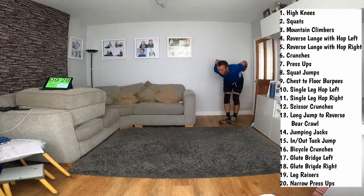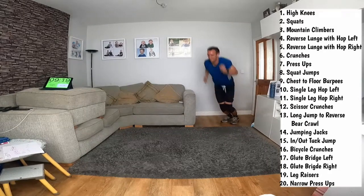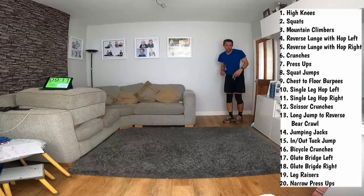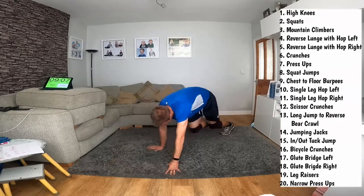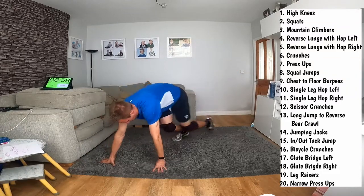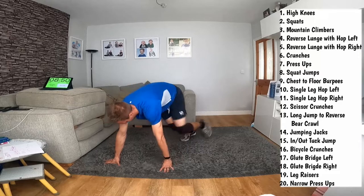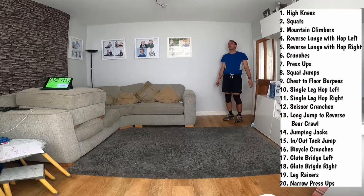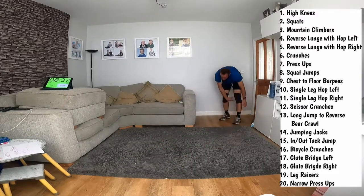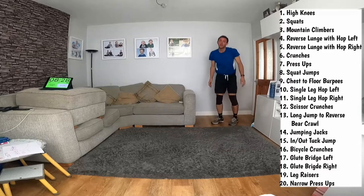Sweat's dripping off me. Last one - come on.